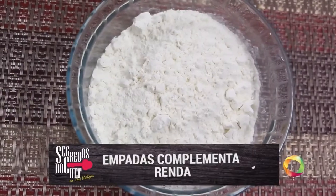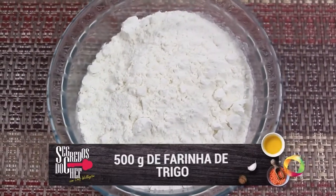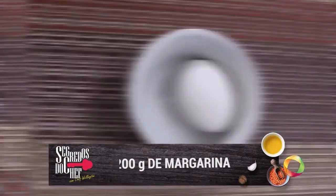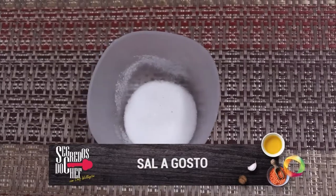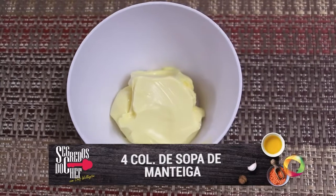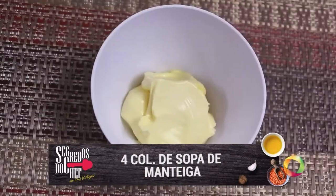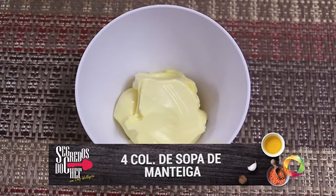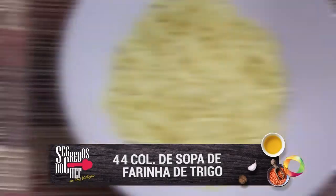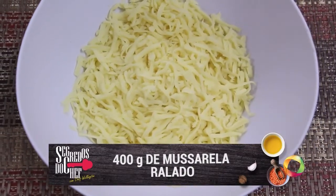Na tela, ingredientes. Anote os ingredientes para a massa: meio quilo de farinha de trigo, 200 gramas de margarina, um ovo e sal a gosto. Para a base de todos os recheios: duas colheres de sopa de manteiga, três colheres de sopa de farinha de trigo, 400 gramas de queijo mozarela ralado, um litro de leite e sal a gosto.